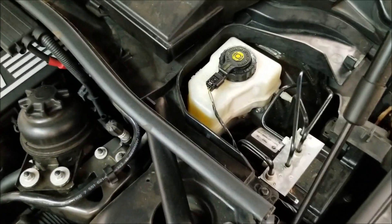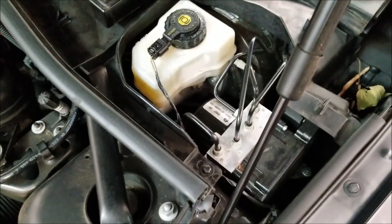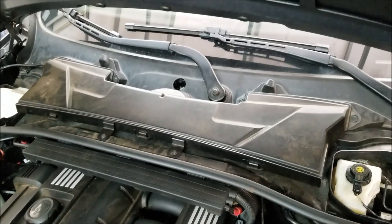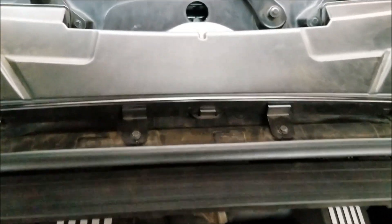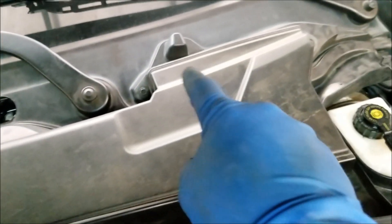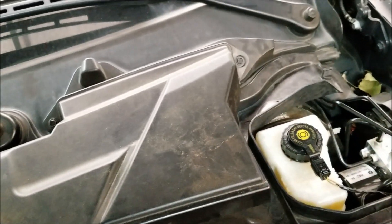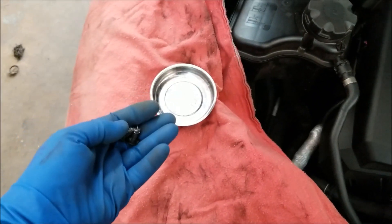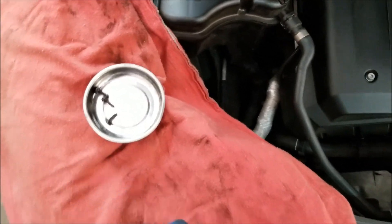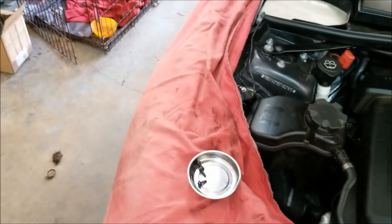This one covers the brake fluid reservoir as well as the ABS module. Let's now remove the air filter housing. There are going to be six 8mm bolts — two located in the front and two on each side of the intake duct, driver and passenger side. Remove all of them. Magnetic trays do a great job at hanging on to your bolts and also keep your fender covers in place while you're working to avoid damage to your paint.